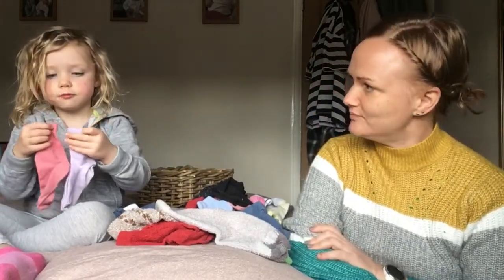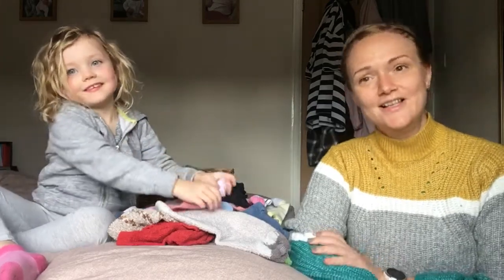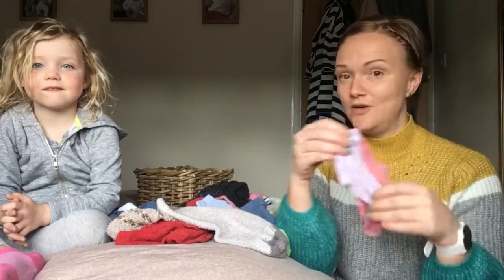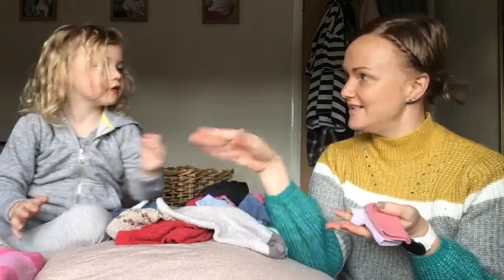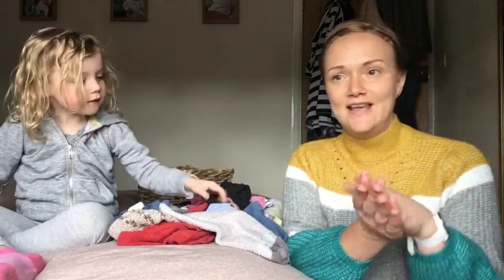These aren't the same pairs but they're both mine. So again there are lots of conversations about sorting things into categories - so that is a category, these could go together because they are Bea's, so we could make a Bea pile and a Harry pile and a mummy pile. Let's do that, so we can talk about different ways of sorting.